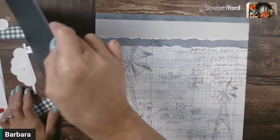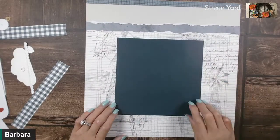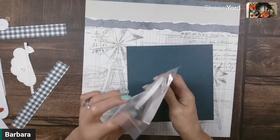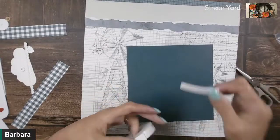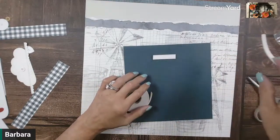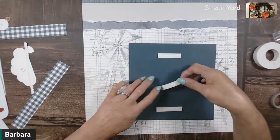Now we have this big piece of harbor that we're going to put in the center. They want this about two and a quarter inches from the bottom. We're going to put this on with either some dimensionals or some foam tape — let's use foam tape. I'm going to put it in the center because the instructions say not to put adhesive along the top or upper right edges, since we're going to be putting some stuff behind there.